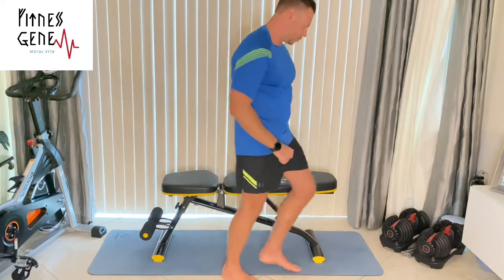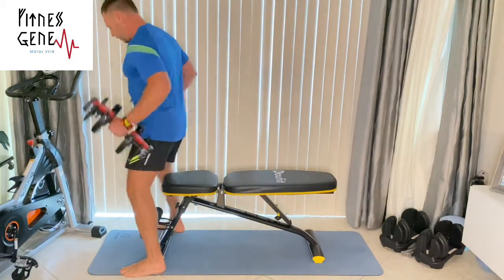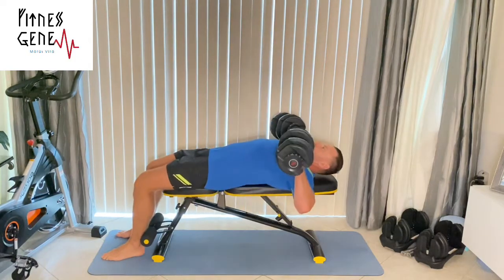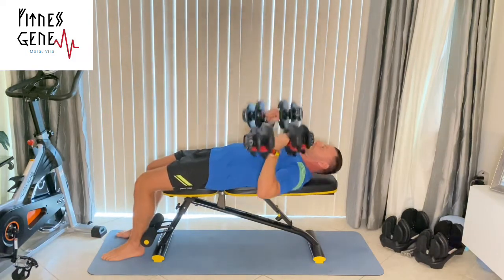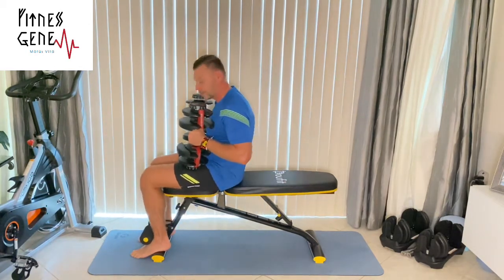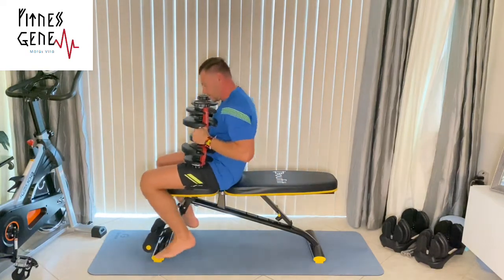So instead of telling you more about it, I'll just show you some of the exercises. Let me grab my dumbbells. The first exercise we can do is chest — that's what most people associate with benches. We can either use it as a regular bench, lay down, do a regular chest press, or if you want leg balance, pull out the leg cushions and do the same thing.